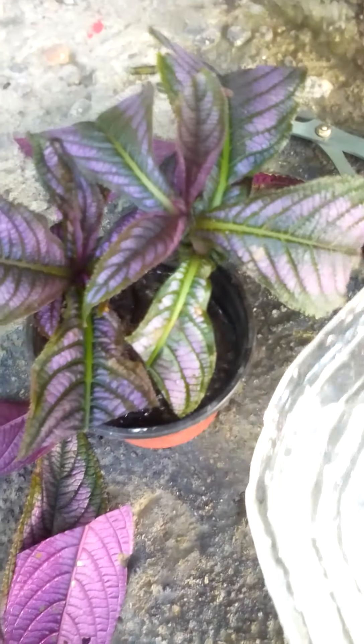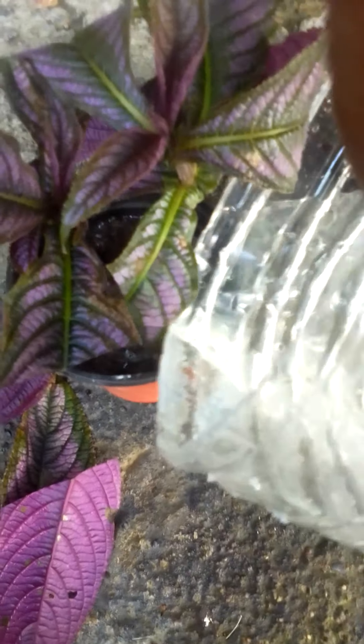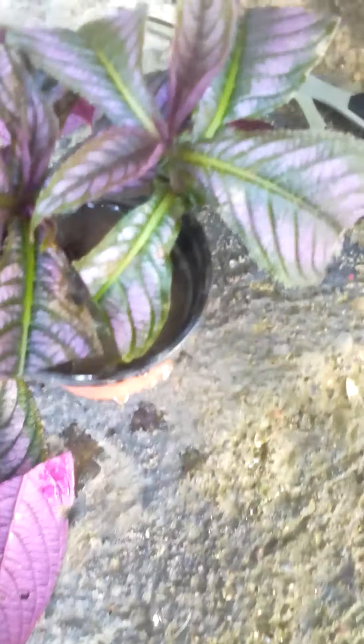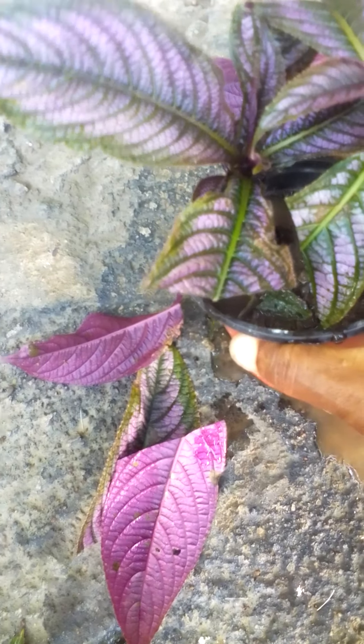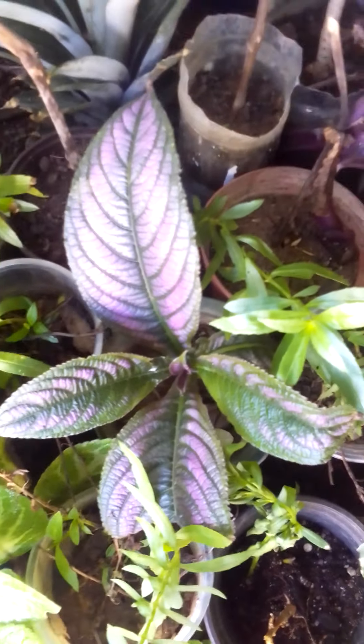I'm back — here is the water, I'm adding a little in. Give it a good drink, let the water run through it. Now we're gonna find a cool place to put it. I'm gonna show you the next Persian shield.